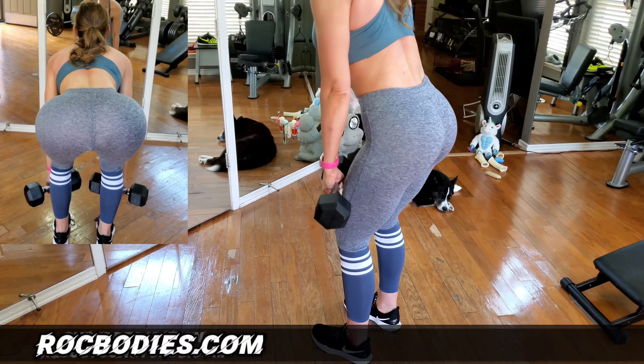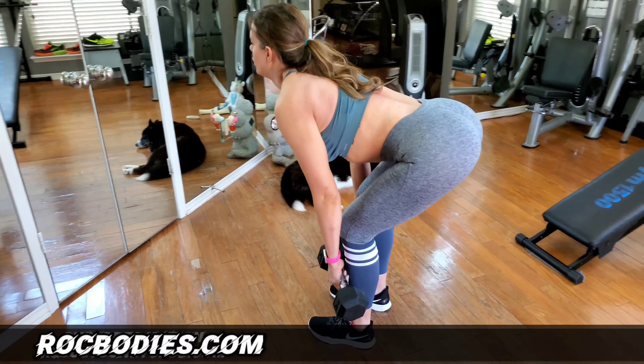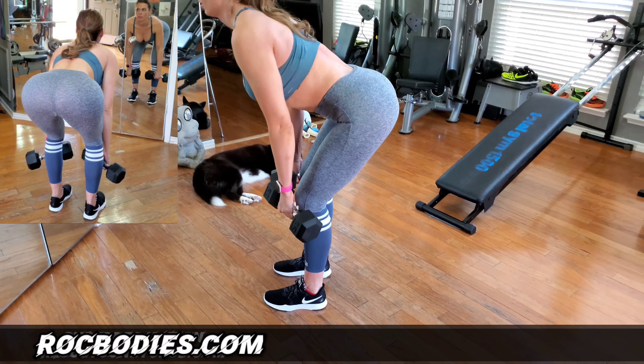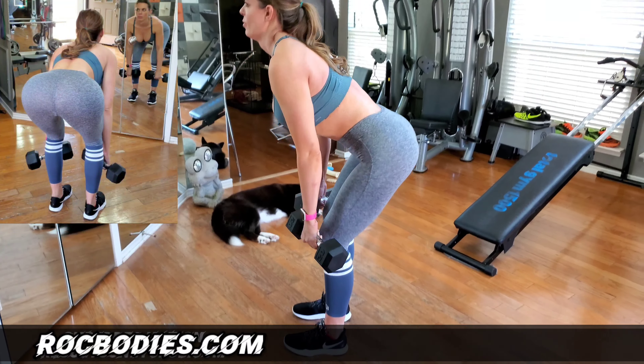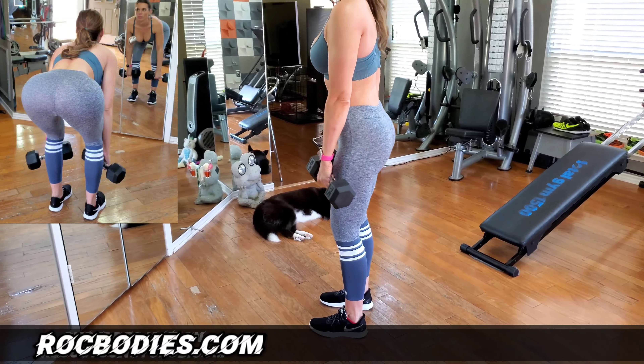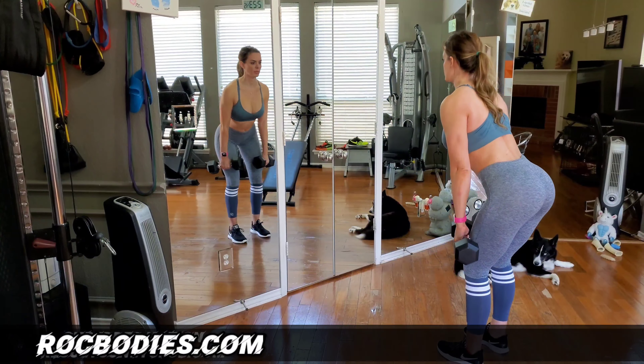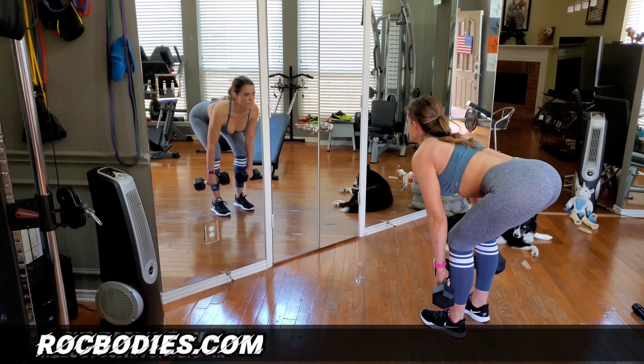Drive through the heels, good hip hinge, shoot the glutes back, hold the pause for a second, and then drive those hips back forward. You're sitting back on your heels like you're doing a hamstring stretch, pulling forward. When you do this correctly, you're going to feel an immense pump and stretch into those hamstrings.